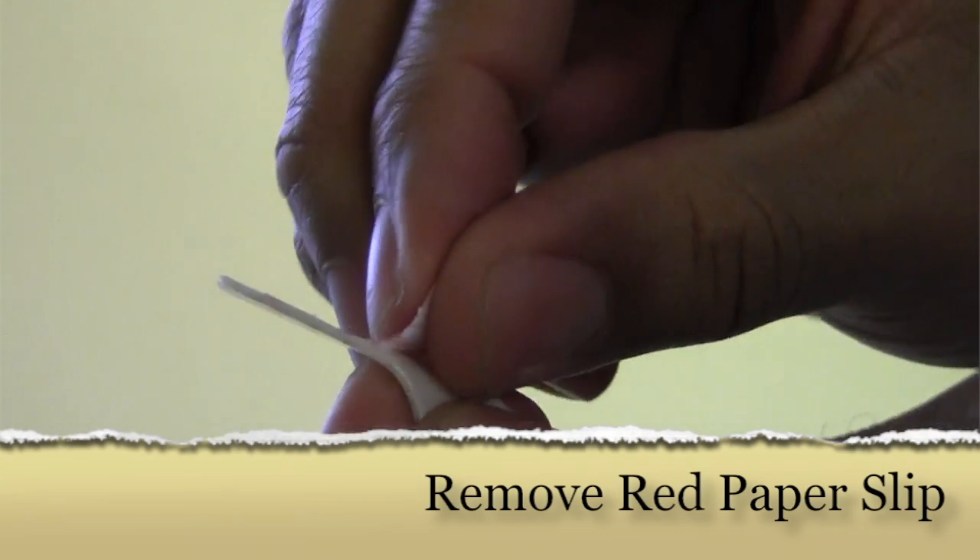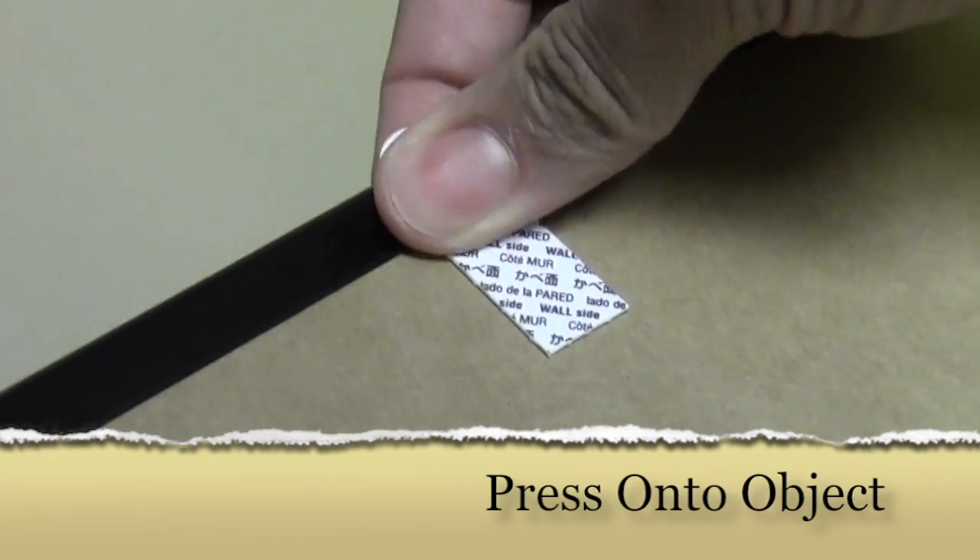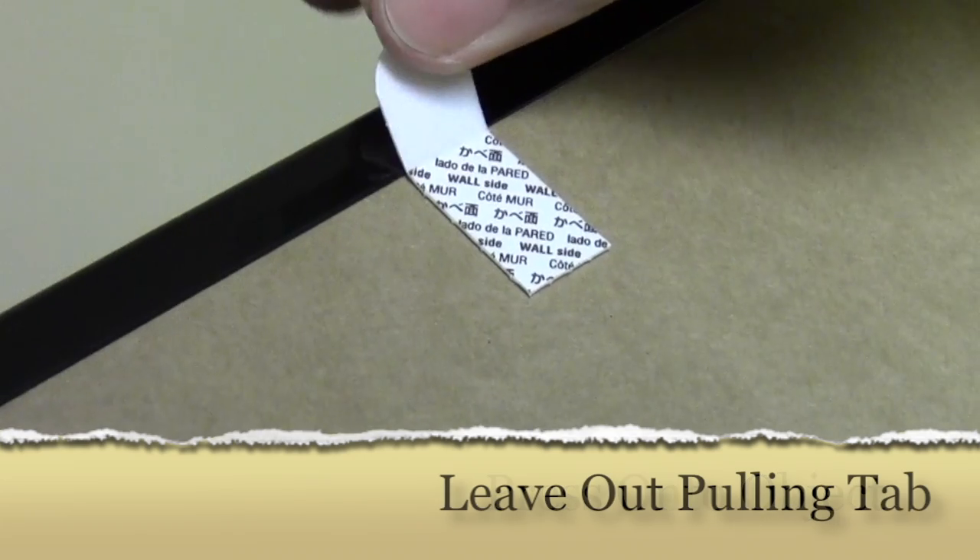To use command strips, peel off the red paper slip, then press this side against the object you want to hang, allowing the pulling tab to be reachable when ready to remove.